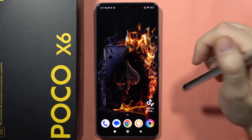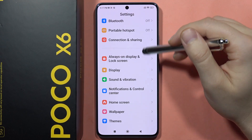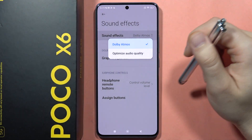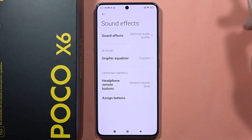If you wonder whether there's Dolby Atmos on the Poco X6, let me quickly show you. You can find this function in Sound and Vibration, then Sound Effects. Here you can turn on Dolby Atmos or go for the optimized audio quality.